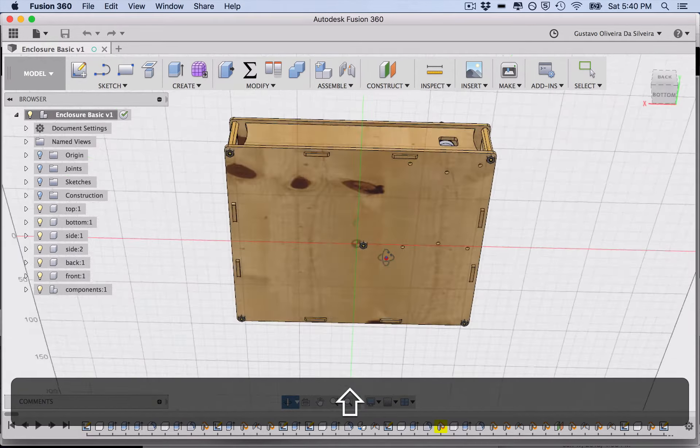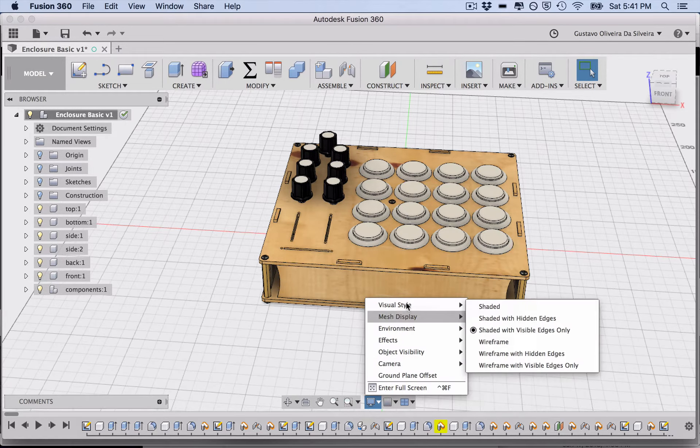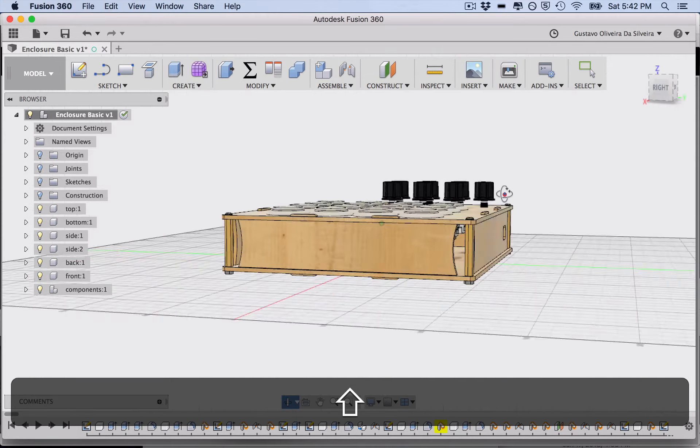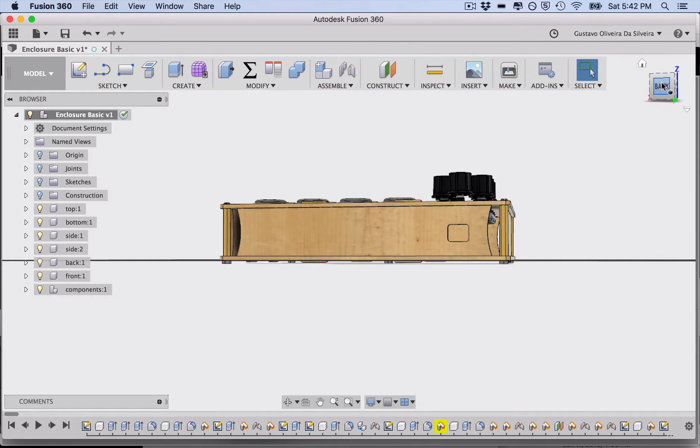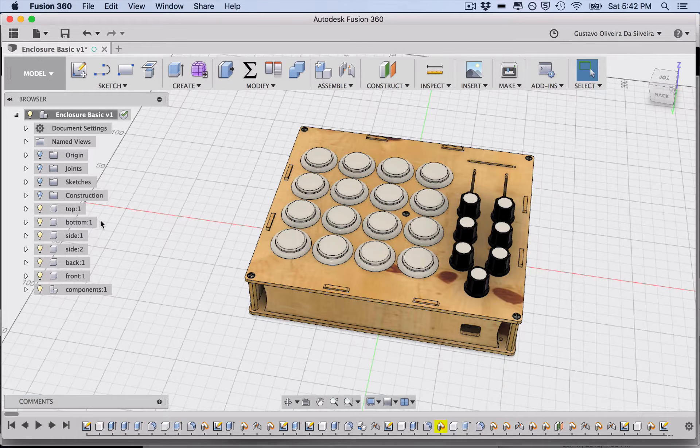In the display settings you can toggle the layout grid and change your visual style. Shaded looks nice but can be confusing — I like to use 'Shaded with Visible Edges Only' so you can see all the edges clearly. You can also select orthographic views like top or front. Note that in my file the back and front may appear inverted. Those are the basics of navigating in Fusion.